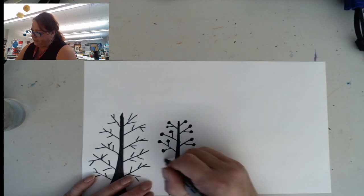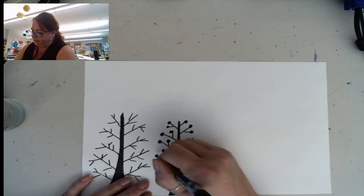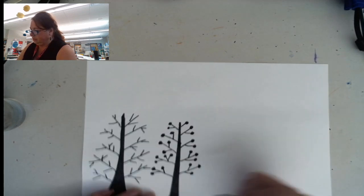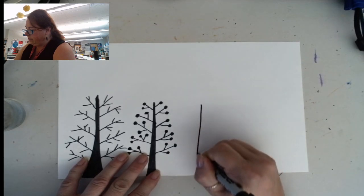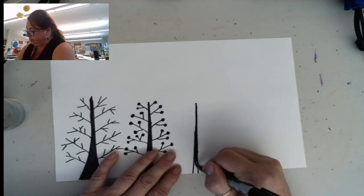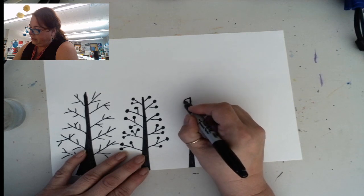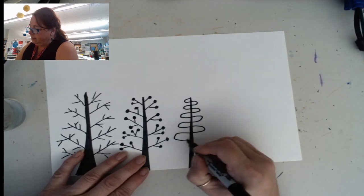Now if I go too fast, I always say you're welcome to pause the video so that you can catch up. And now I'm going to do another skinny one — this one might even be skinnier than the first one. This time I'm going to do a curved line that just keeps going. I'm going to go back and forth and back and forth and it's going to get bigger as it goes down.